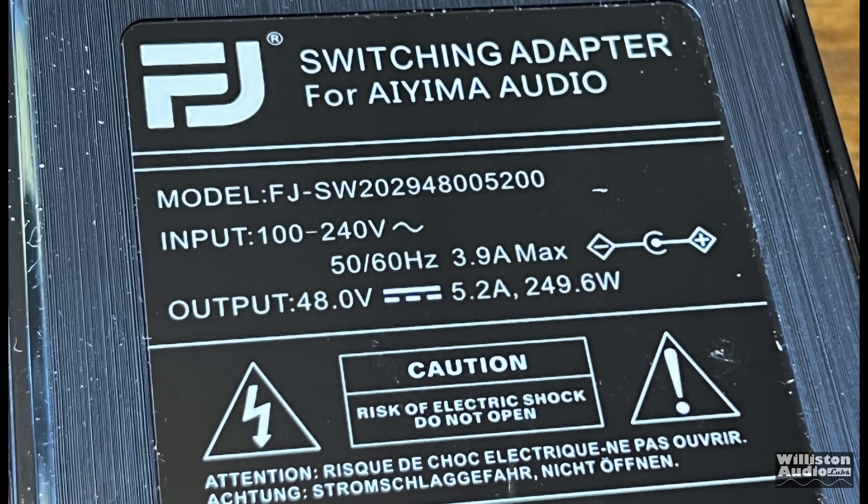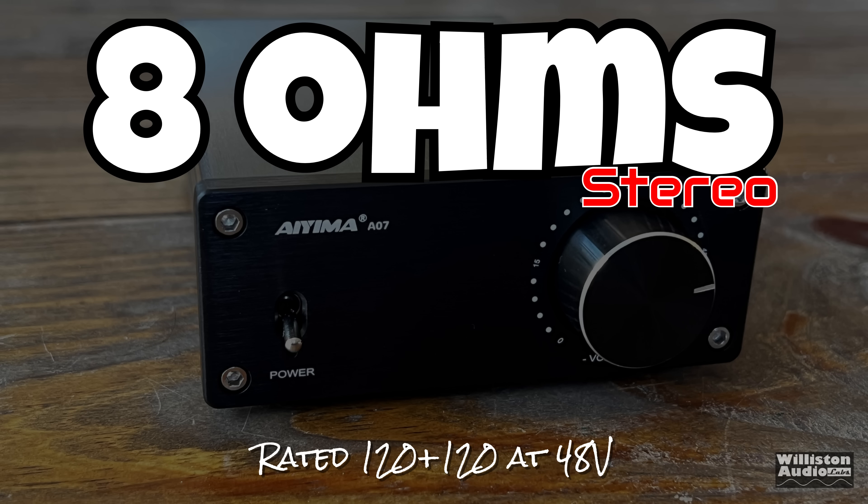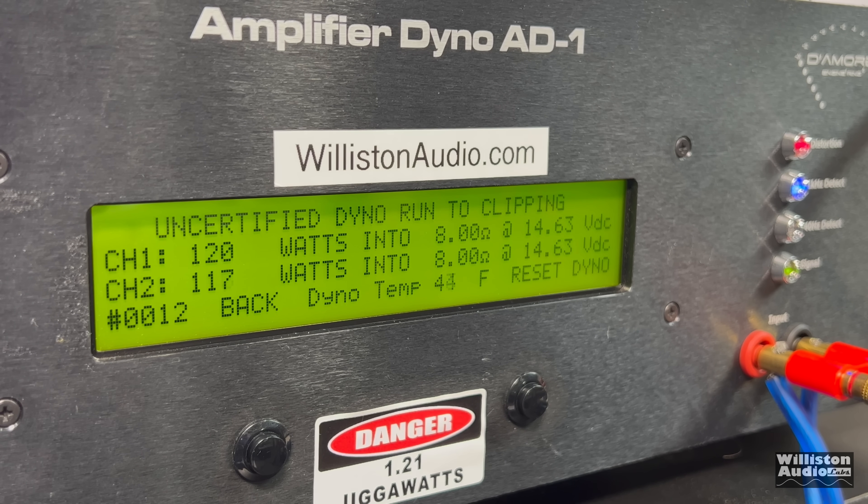Now let's add the additional 48-volt 5.2-amp, 250-watt power supply — which costs almost as much as the amp itself. At 8 ohms, it's rated 120 watts by 2 with a bigger power supply. Certified test to 1% distortion: we got exactly 120 watts per channel. Very impressive from a mini-amp. Uncertified up to clipping: 120 and 117 watts.